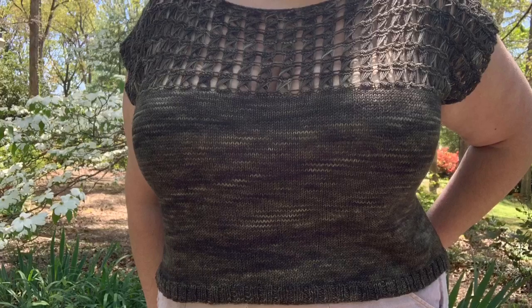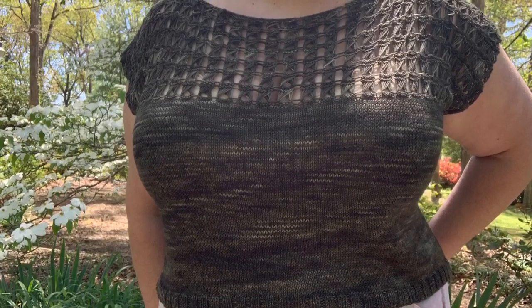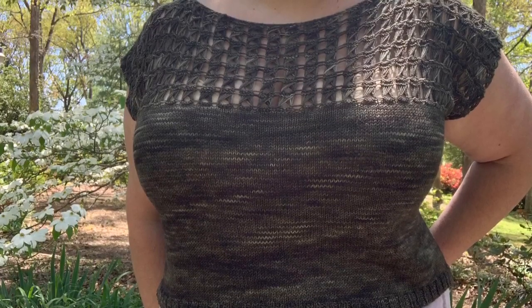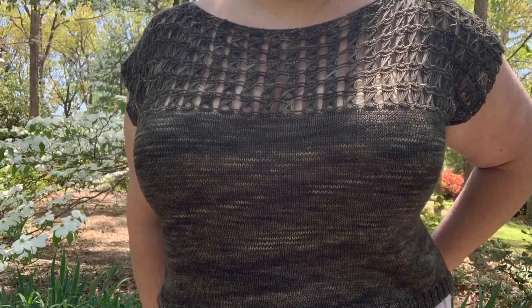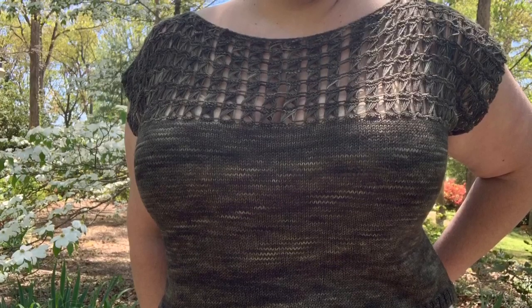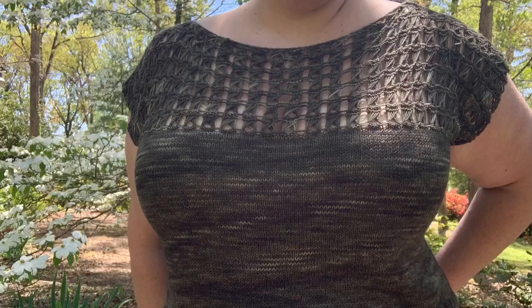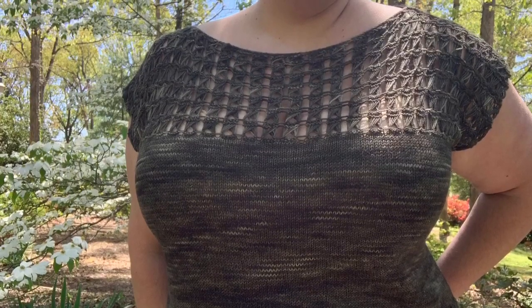I'm still really happy with how this turned out as is. As always, the patterns by Selena and Abby are really well written and clear, with video tutorials for the stitches. The video tutorial for the broomstick lace was really clear and easy to understand — it took me not even a full repeat to really get it. A couple of things I forgot to mention: blocking is magic and will really do wonders for this broomstick lace pattern — it opens up the stitches and makes them lay nice and flat. I also did helical knitting when I joined the body in the round, using the same skein for the lace panels and then alternating once joined.